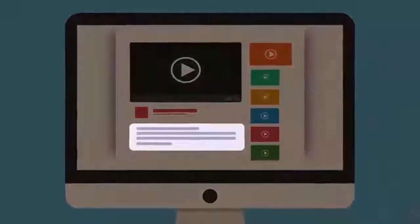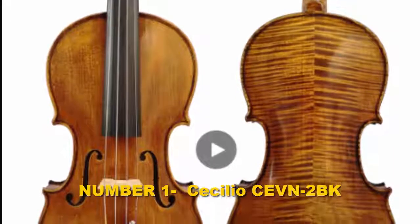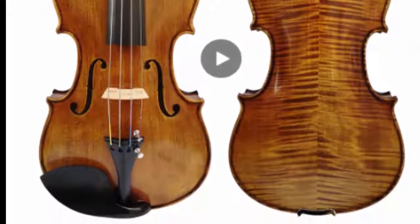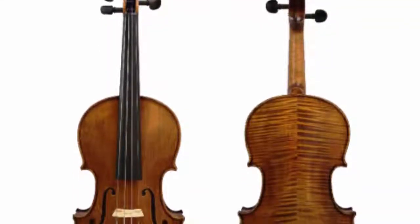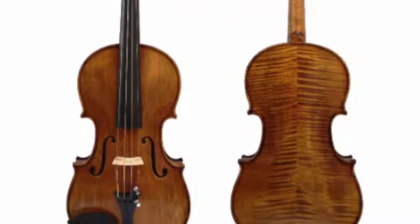Number one: Cecilio CEVN-2BK. Stentor is one of the best student violin brands, and the Stentor 1500 model is a wonderful instrument for beginner players. This model produces good sound, is easy to play, and is often recommended by violin instructors as the best student violin.